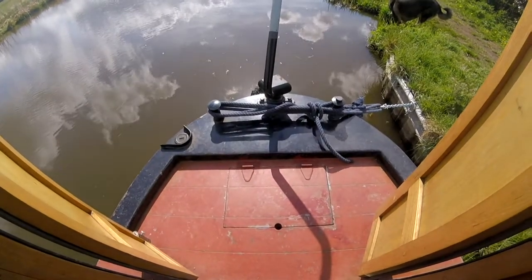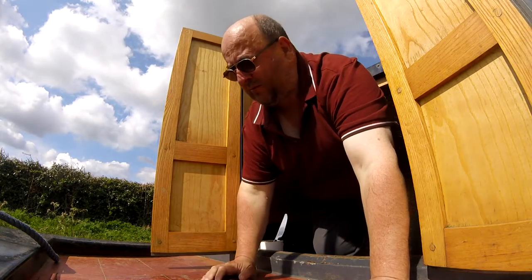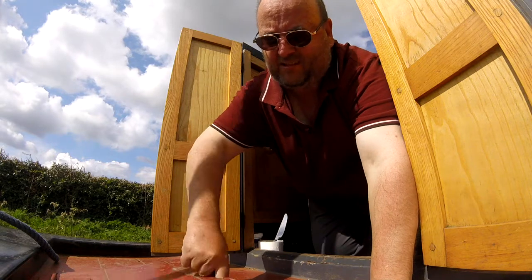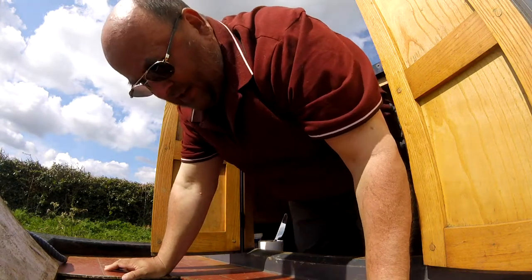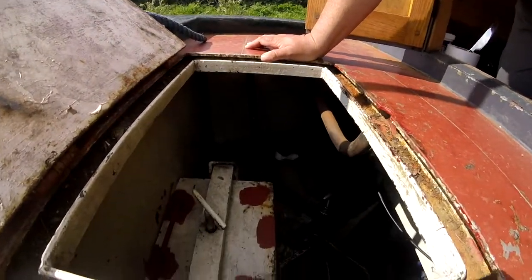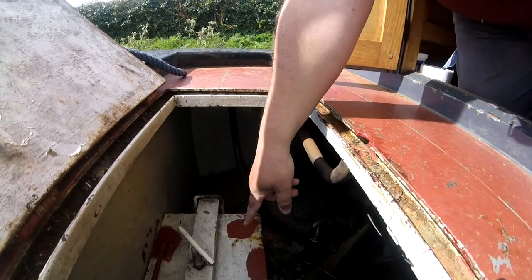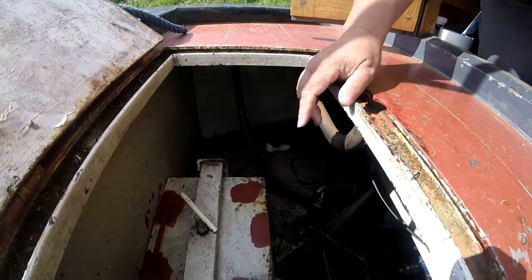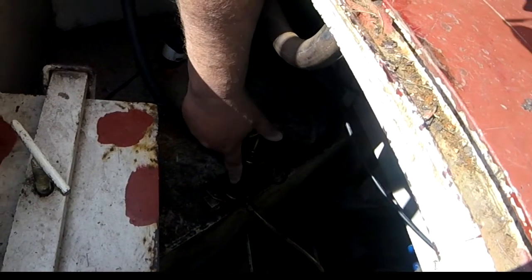The hatch is up. There isn't much room to do filming here so I'll do my best - I'm not a professional. So, hatch is up. Let's have a quick look down here. This is the weed hatch, and this is the stern gland. Basically, that's full of grease, and then we turn the plunger - I turn it every day - which will feed grease down the pipe.